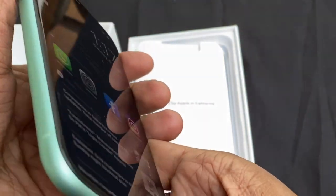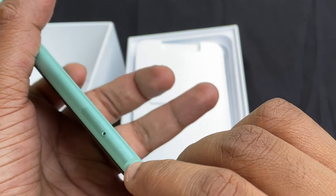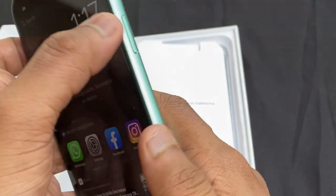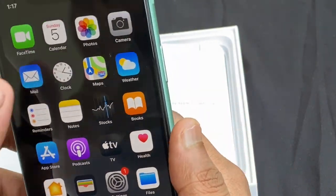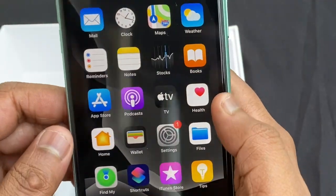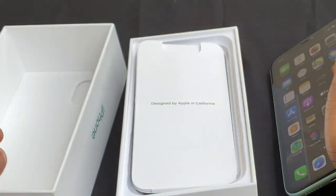The edges have round tight edges with a little curve. The body has an aluminum frame of Gorilla Glass. It has an oleophobic coating and a Gorilla Glass back with a glossy finish, giving it a slightly shiny look.